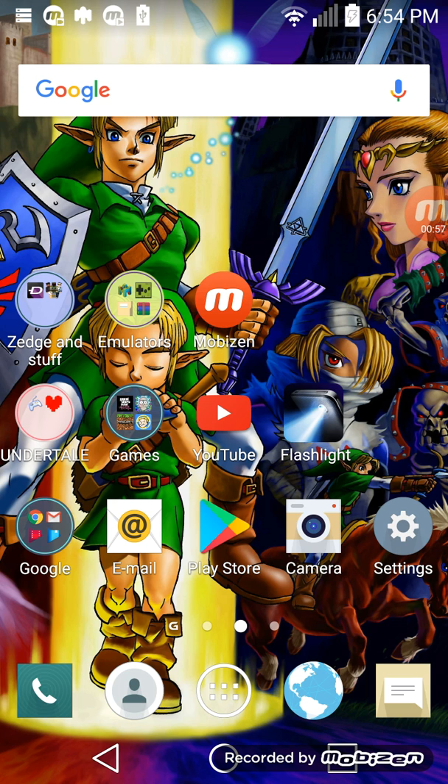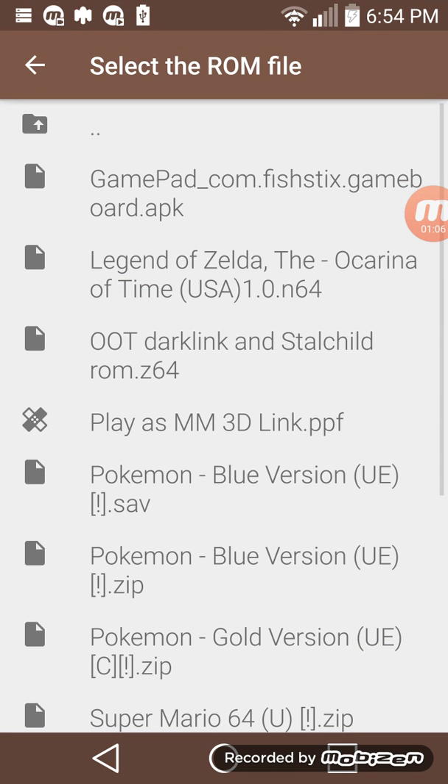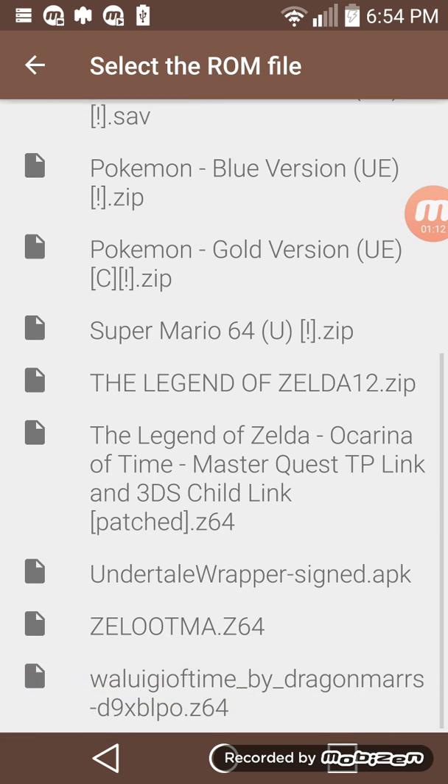Anyways, you're going to want to open this and grab a debug ROM — you're just going to want a ROM file. So if you wanted to use the 1.0 version and had a patch for that, most patches are designed for the debug ROM, so you're going to want to find the debug ROM and download it.